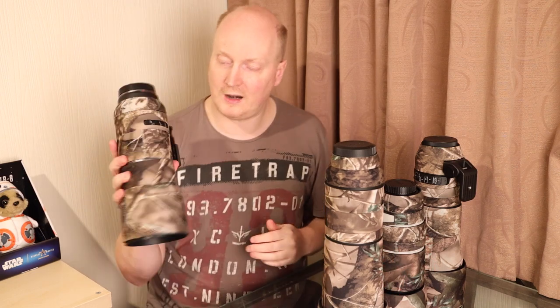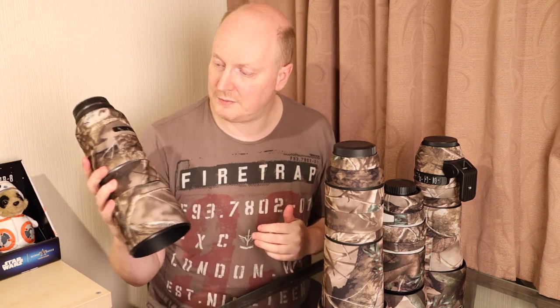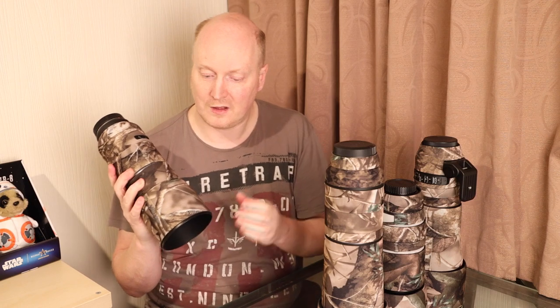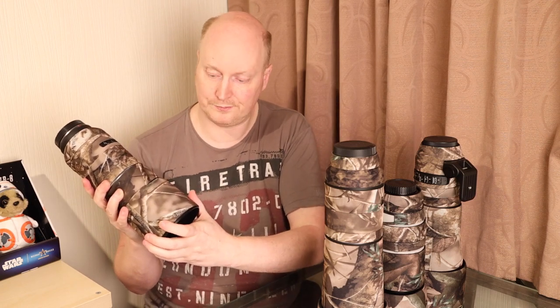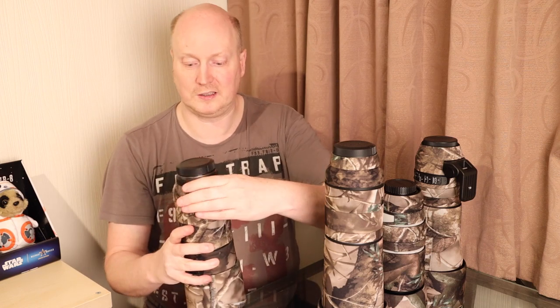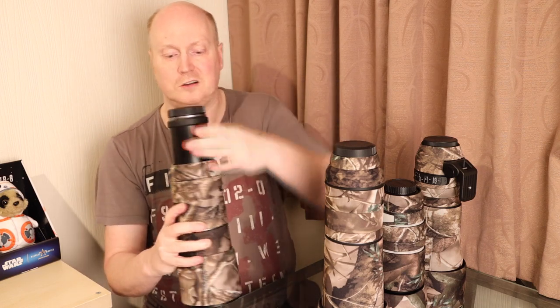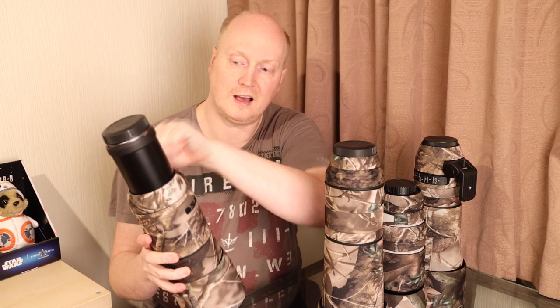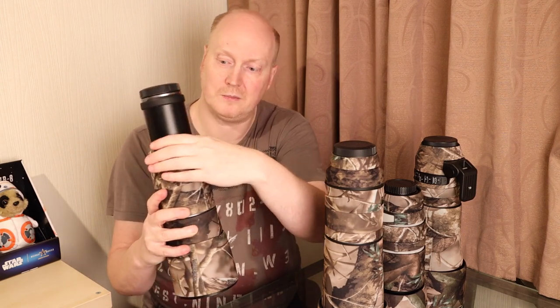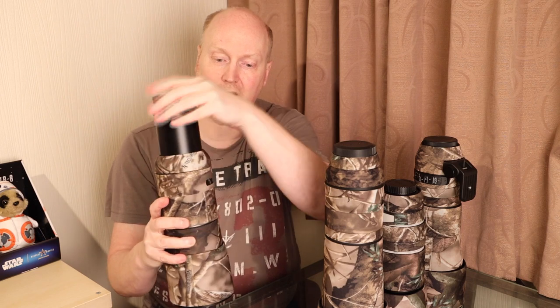So what camo kits have I got here? I've got the RF600 lens here with a full camo kit. Normally you have to buy the lens hood camo separately. They also include an extension bit — I haven't got it here at present, but it has velcro and it goes around there and disguises the black extension bit of the lens.